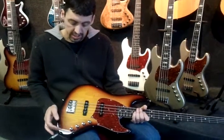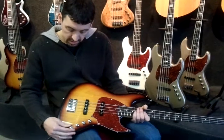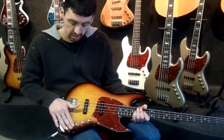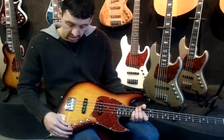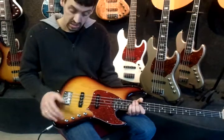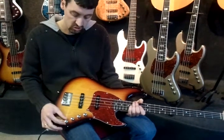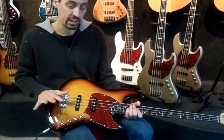We came up with the idea of the fat boost. It's a two-position switch — in this position it's off and it's totally true bypass, so it's really a passive bass. In this position there's a small circuit activated which makes the bass active and gives a little extra boost on the low frequencies. When you turn it off it's completely passive again.